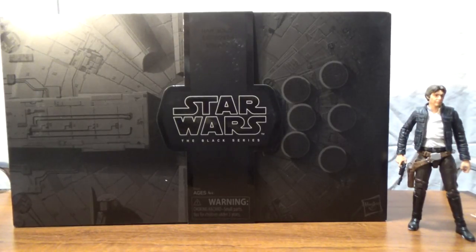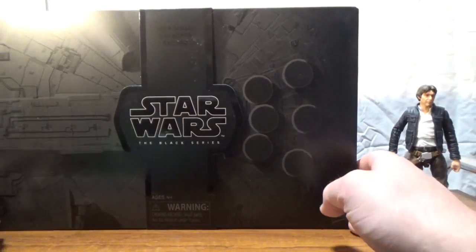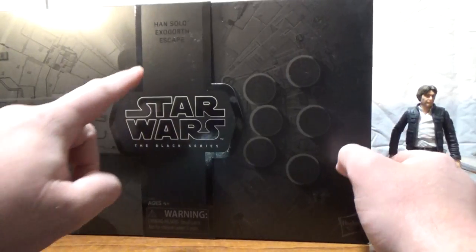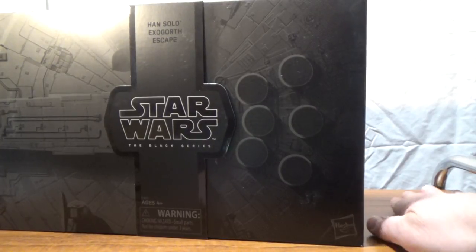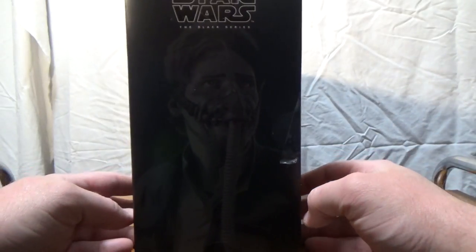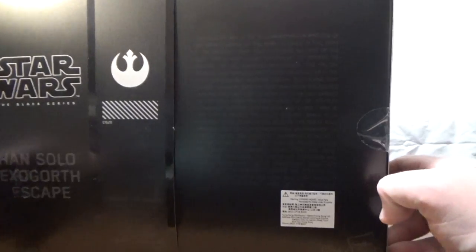They're calling this the Han Solo Exogorth Escape — it's a pretty nice set and a nice looking box. You can see the 'Han Solo Exogorth Escape' branding here. It's a nice looking package with Han Solo on the side wearing his breather mask from when they're out in the space slug looking for mynocks.